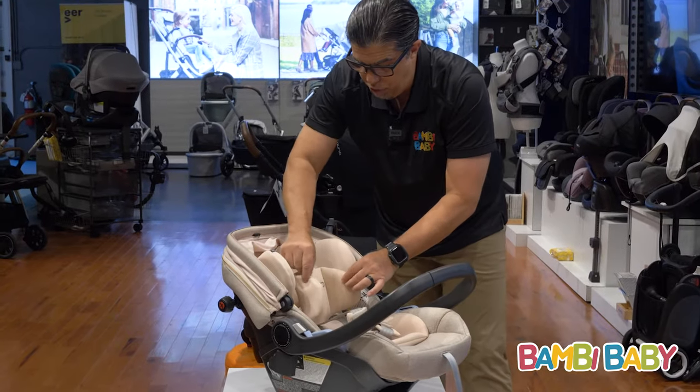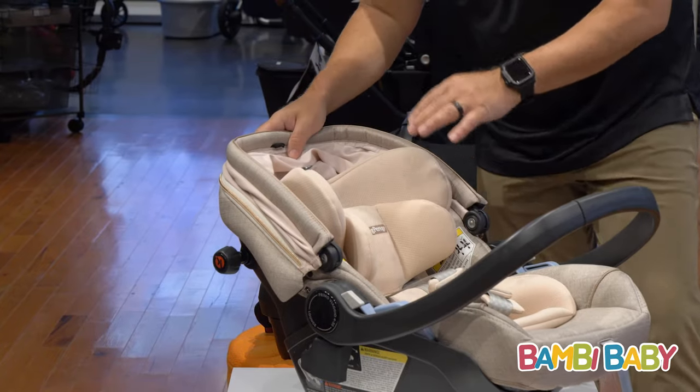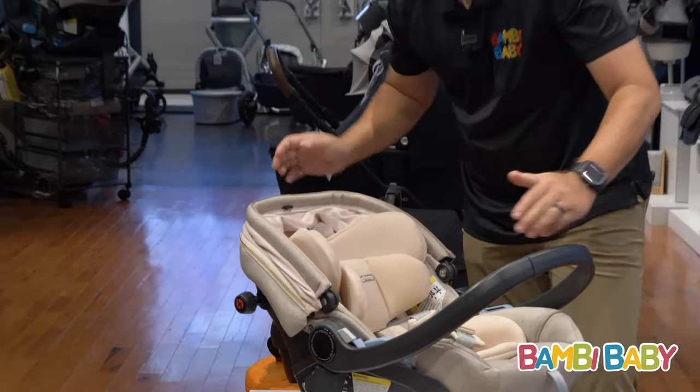It has a removable infant insert. This car seat is good from 4 pounds to 35 pounds, or 32 inches in length.